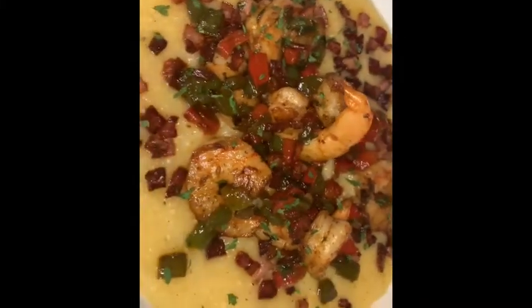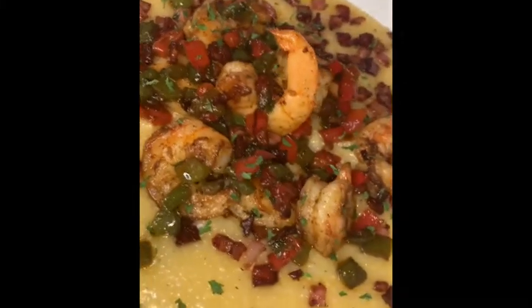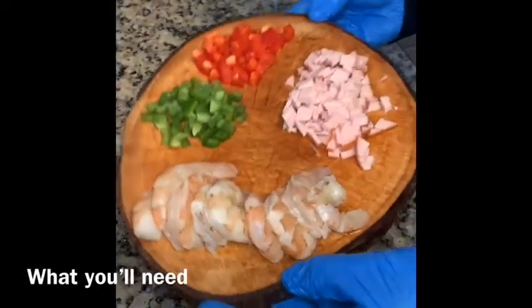In this video I'm going to show you how to make my southern style shrimp and cheese grits, so keep watching.